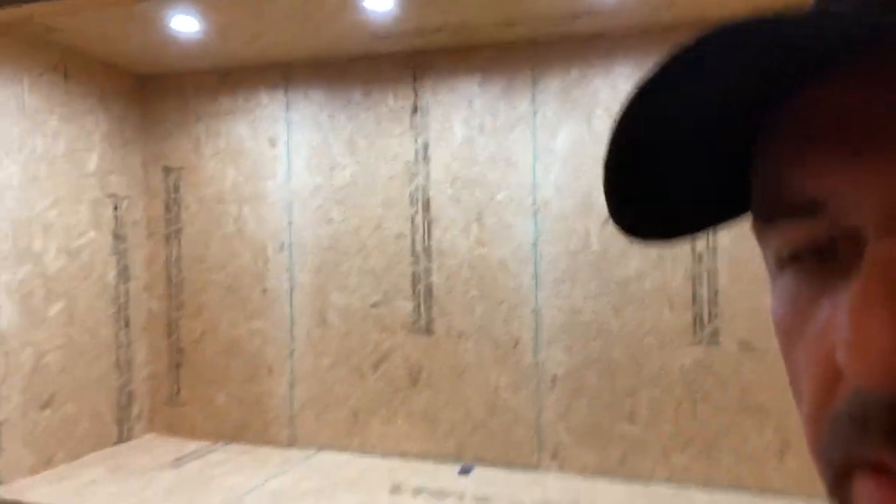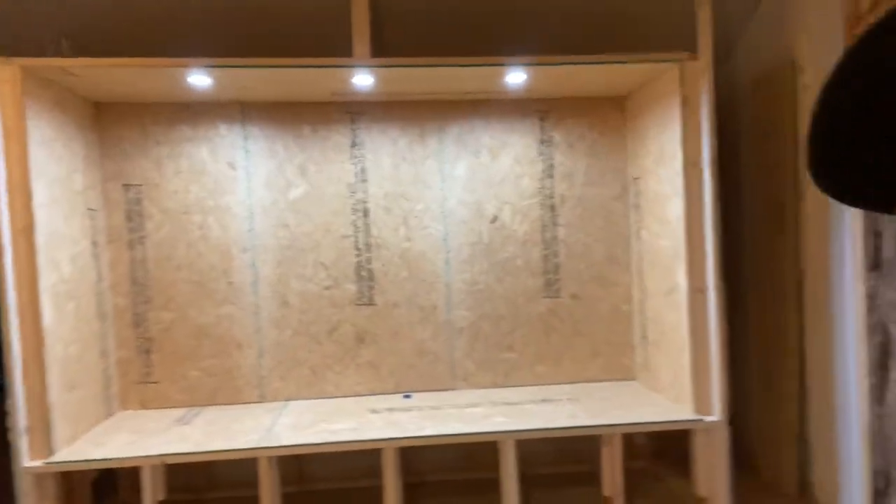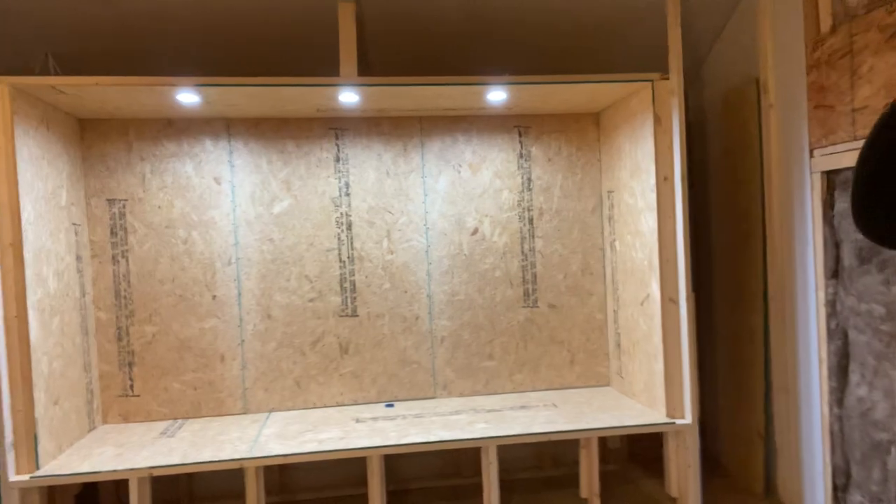I thought about putting the light switches over by the door where I came in, where all the other lights are, but I didn't figure I'd need the lights behind the screen on at any particular time unless I was working on it. So what I did is come inside this closet here and put a light switch there. Back up here it's looking pretty good, I think.